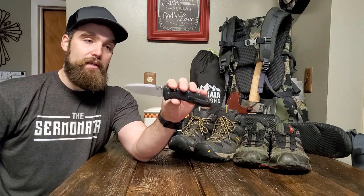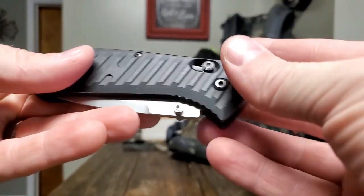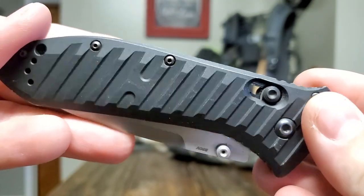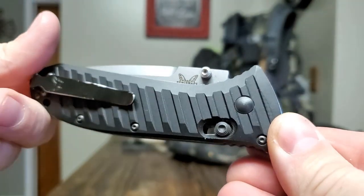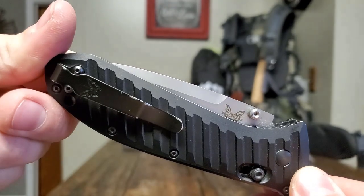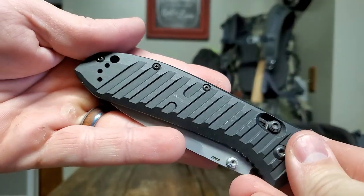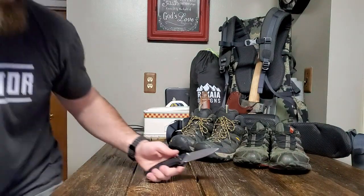I'm going to roll in some clips of this thing being used and try to get some close-ups here. You can see this knife has been used — it's got some wear on the coating, some paint on the clip has suffered a little bit. But this is how a lot of my knives end up looking because I use my knives. They're not safe queens. I do all kinds of stuff with them.